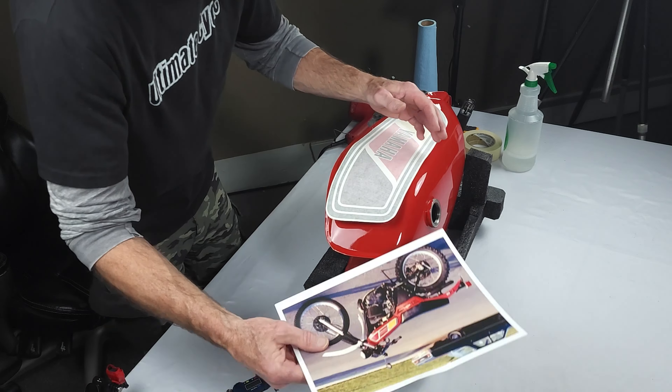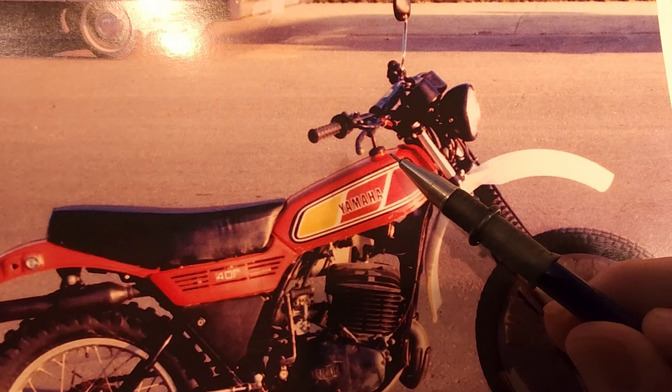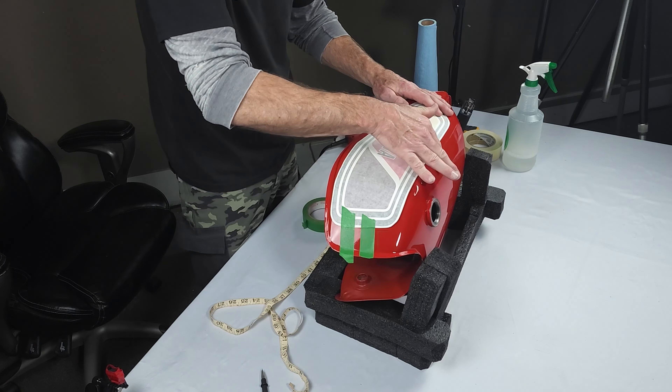Now we've got to land this decal — find the right spot to put it. I wasn't smart enough to take any measurements at first, so now I've got to go off of a picture. Using a set of calipers and an old cloth measuring tape, I got it pretty close.